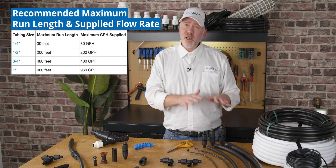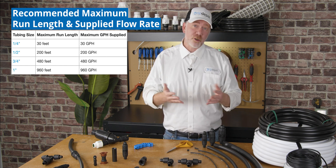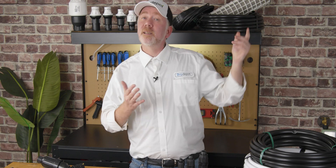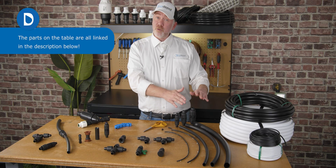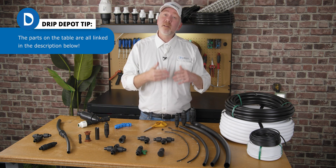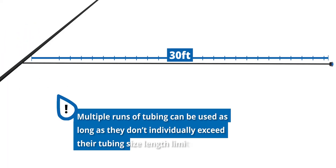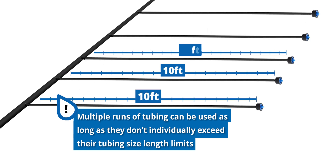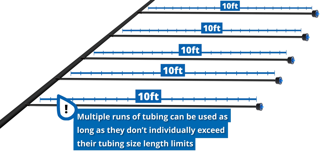Those aren't hard and fast rules, but they're based off experience and friction loss charts. If you'd like to learn more about the math and other factors that go into sizing a mainline, check out the video in the top right — it's a step-by-step guide to sizing a mainline. If you'd like to just follow the general rules, keep in mind that the 30-30, 200-200 rule limitation is just for an individual length. It is perfectly acceptable to have multiple lengths that add up to more. For example, if you have five 10-foot lengths of quarter inch tubing, that's 50 feet total, and that's okay because none of them exceed 30 feet.